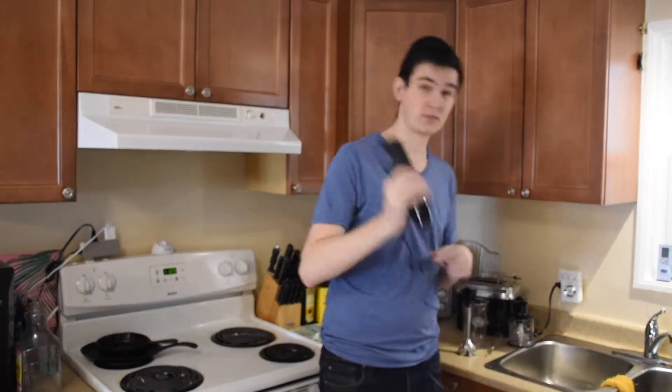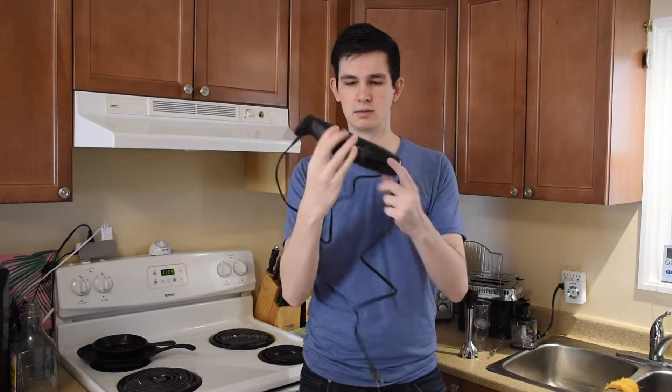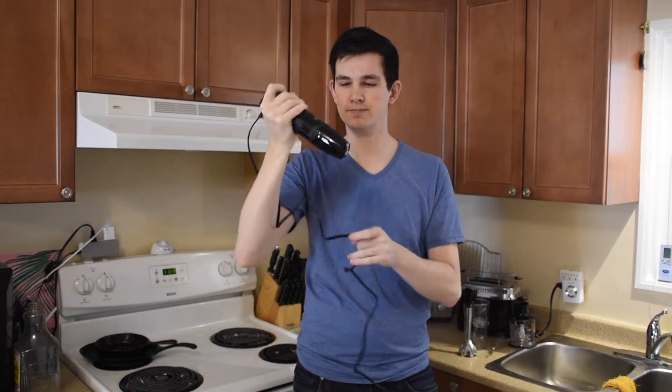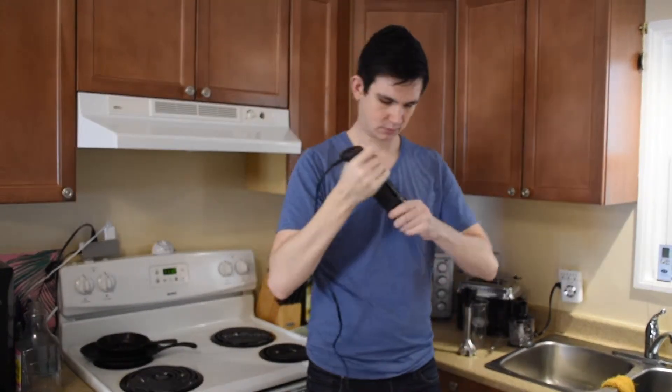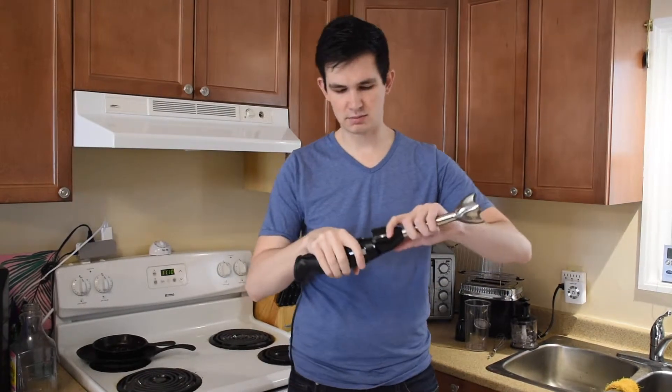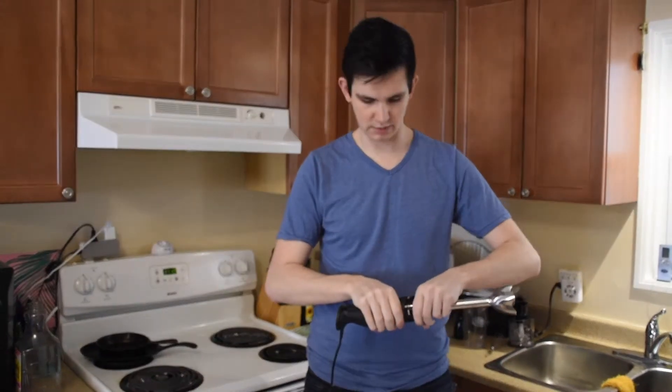So this is the main piece. One-handed — you hold it, attach your base to the bottom, and you do what you gotta do. This comes in two different packages. Today I'm looking at the entire pack — the one that has everything, all the accessories — but you can also just buy the basic one if you don't need all the extra stuff.